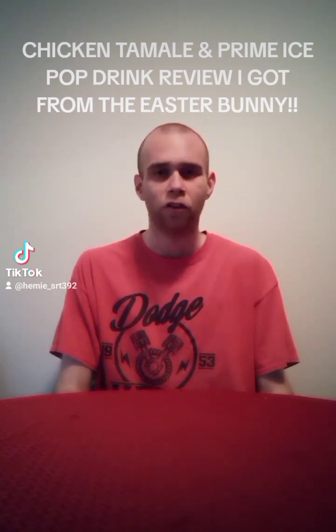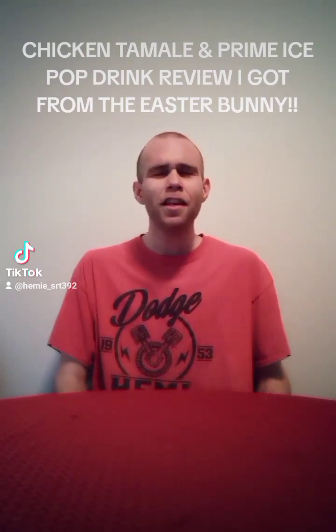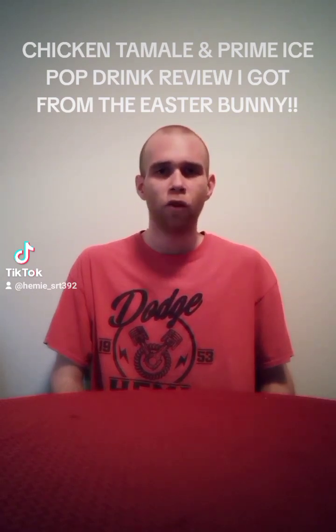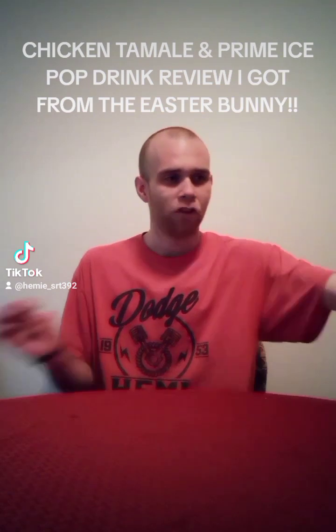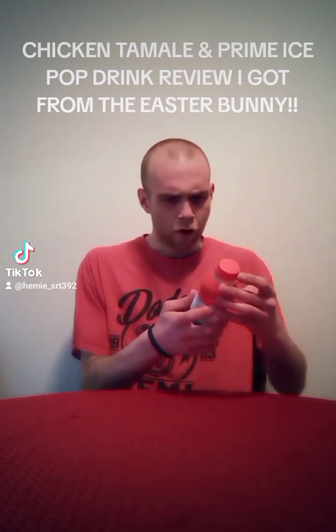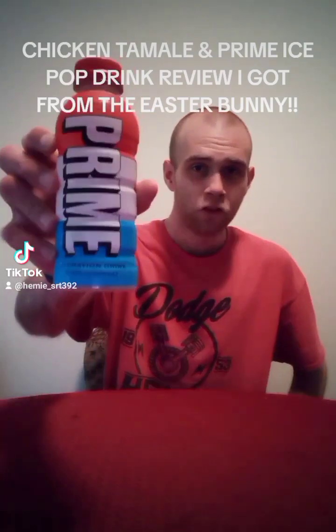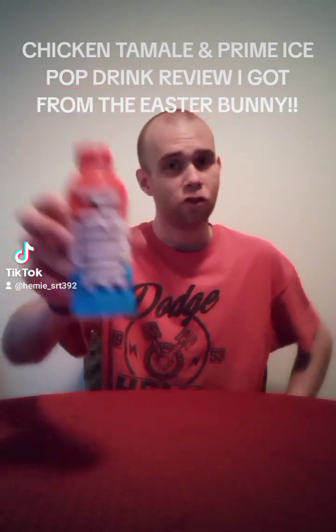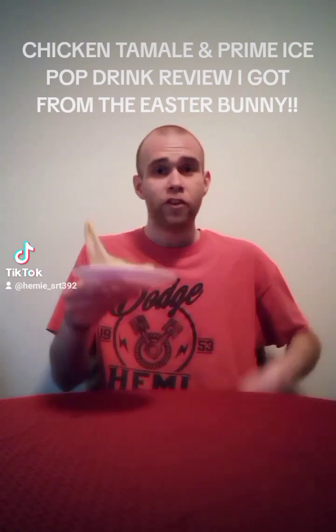Thank you guys for all your support. So I'm getting old and aged, but I still get gifts from the Easter Bunny. We're going to be doing a review of some stuff that the Easter Bunny brought me. Starting off, we have this little Prime Ice Pop Hydration Drink — the Easter Bunny wants me to stay hydrated. The Easter Bunny also brought me a tamale.